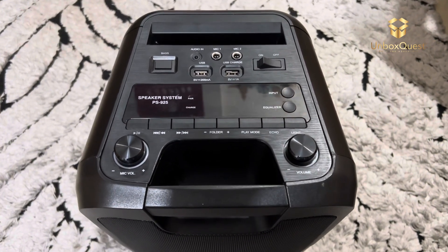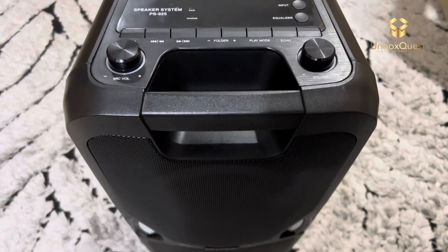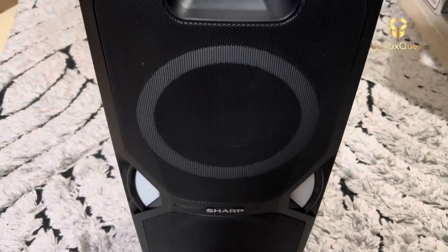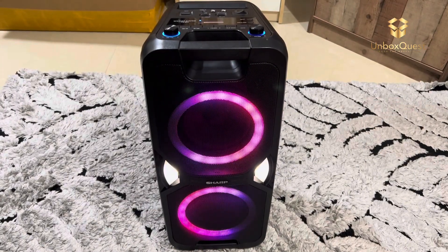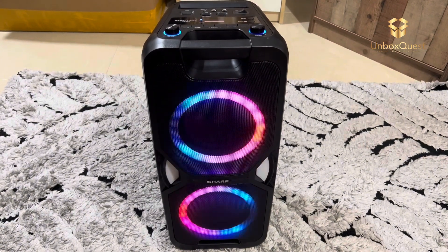But the real star of the show here is the sound quality. Despite their compact size, these speakers pack a punch. The bass is deep and powerful, the mids are clear and crisp, and the highs are bright and detailed. Whether you're listening to your favorite music, watching movies, or playing games, the PS9-5 delivers an immersive audio experience every time.